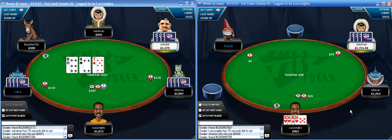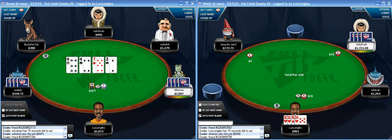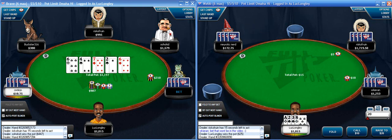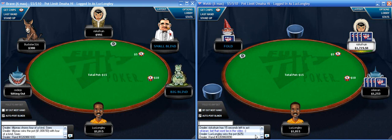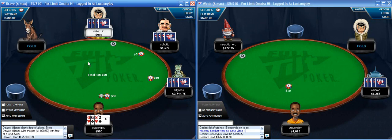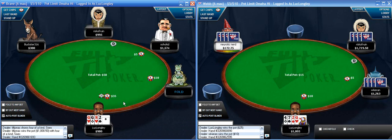I have a pretty strong hand here on the button. I'm not sure exactly what this comment means - I have queens with a suit. It's marginally good enough to open under the gun plus one at a five-handed table. No suits - I just pitch it.